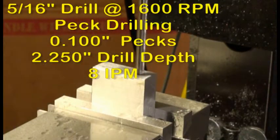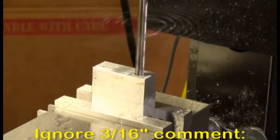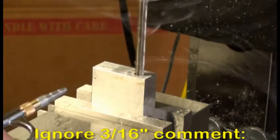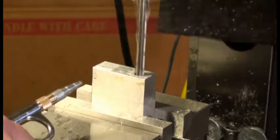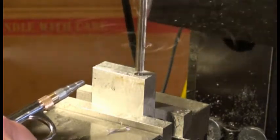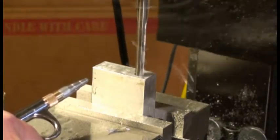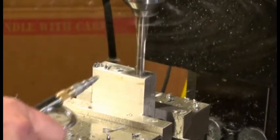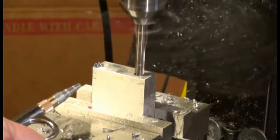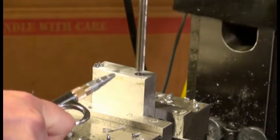The next operation is to peck drill a 3/16-inch hole through the long section of the part. This is for a bolt that needs to run through there — it acts as a pivot shaft for what's going to end up being a grinder table. The machine is peck drilling its way through that material, which is a decent amount for that drill to get through. It went all the way through and the dimensions were actually pretty good with no wandering, so I was pretty pleased with it.